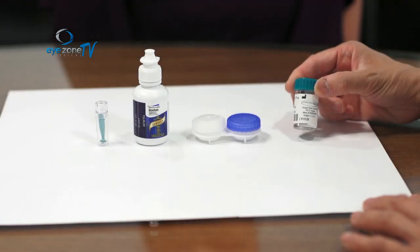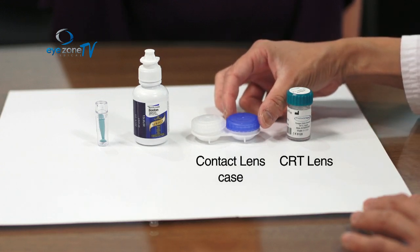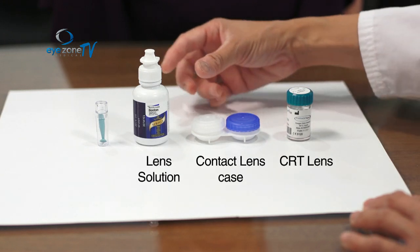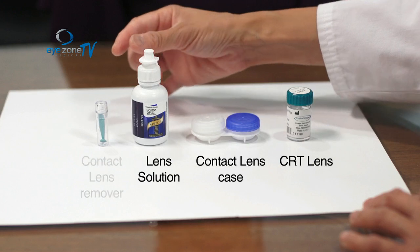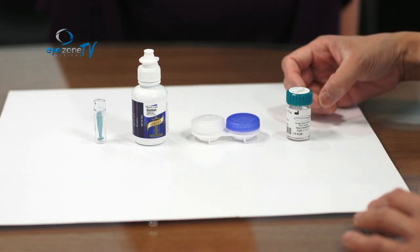Today we're going to demonstrate how to use your CRT lenses and how to take care of them. The first thing you're going to need is your CRT lens, which we've just measured you for. You're also going to need a contact lens case to store your lenses, keeping your right and left lens separate. You'll also need a solution to wash and store your contact lenses, and a small plunger to remove them from your eyes.